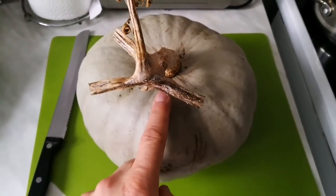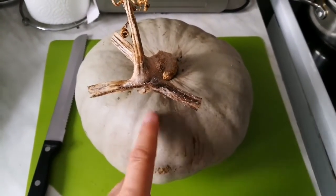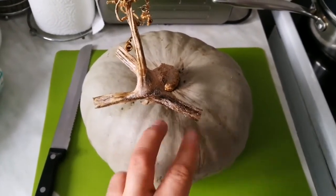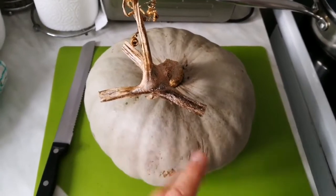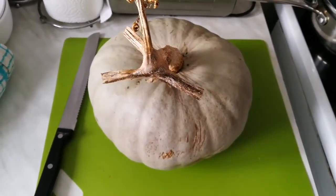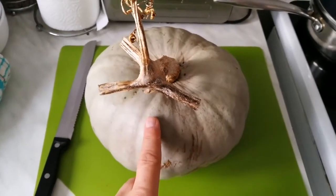I'm going to cut this Crown Prince pumpkin and make a soup with part of it. The rest can go to the freezer — we can eat it gradually in our food. It's very good for winters.